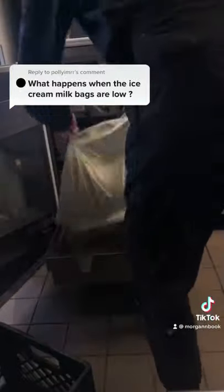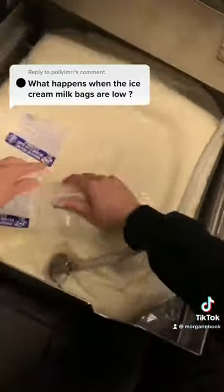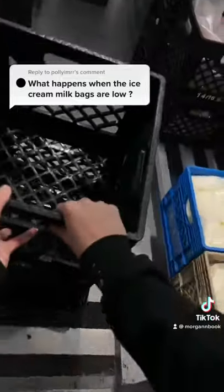At my store no one ever likes to change the mix bags because of how heavy they are. Each one is about 45 pounds, so if you need help don't hesitate to ask another employee.